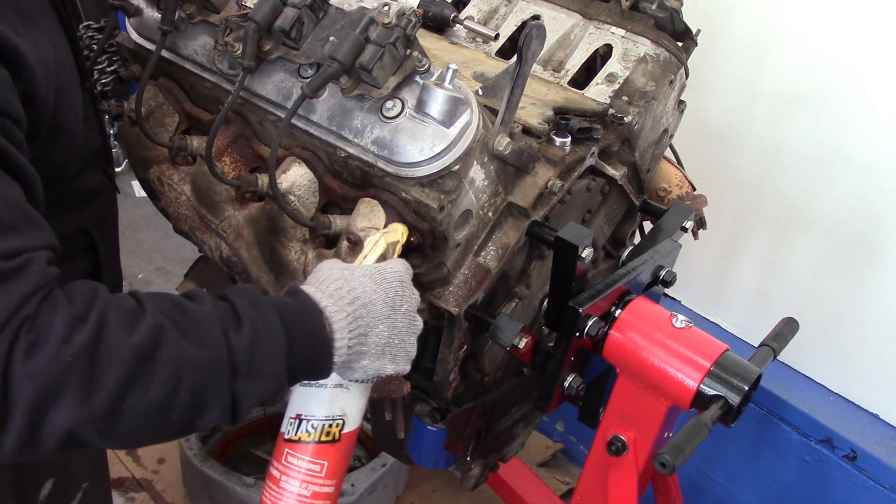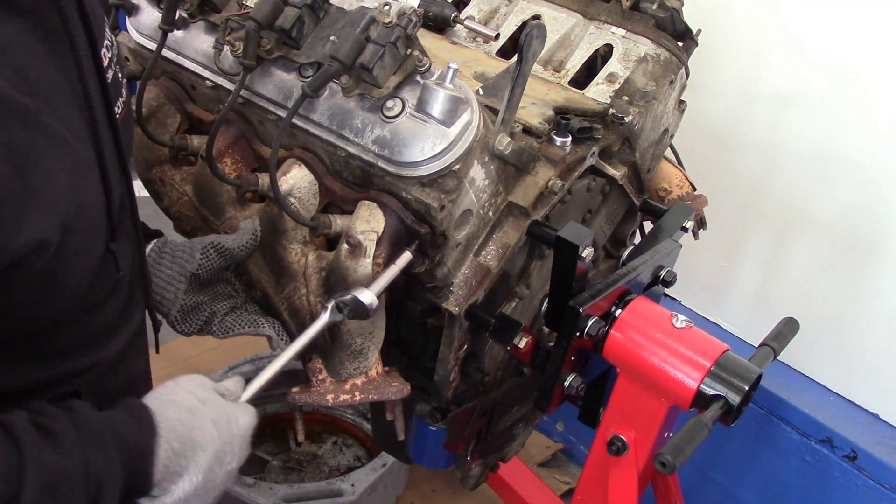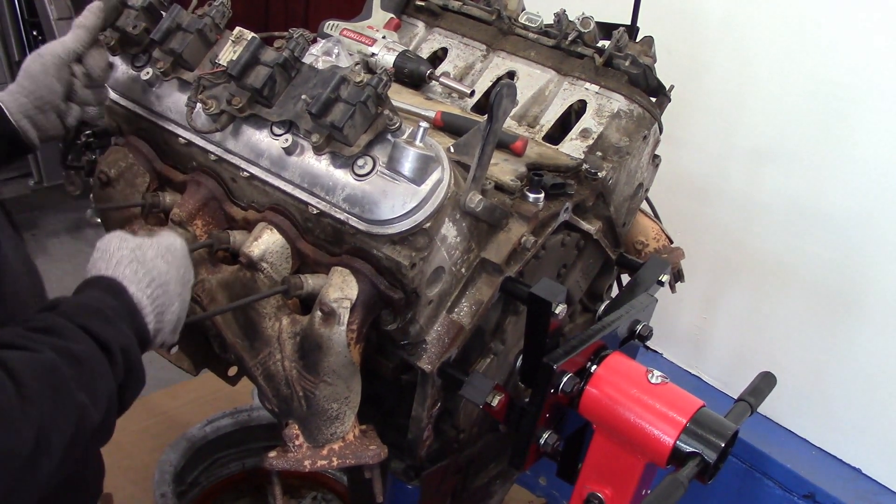It's best to spray penetrating oil to break the rust and help loosen the bolts. Then we use a 10 millimeter socket to remove our manifold bolts and remove the manifold, as well as discard our old gaskets.